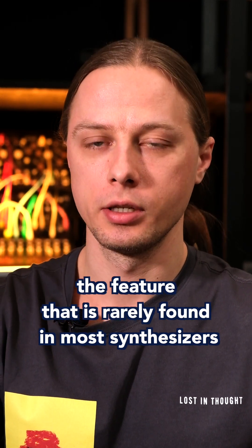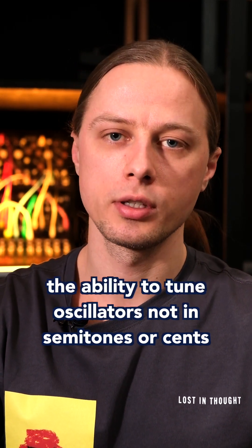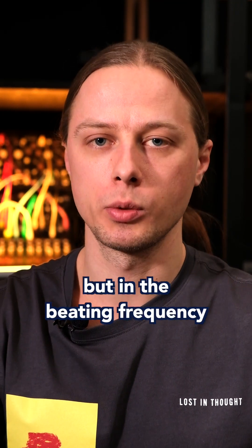The feature that is rarely found in most synthesizers: the ability to tune oscillators not in semitones or cents, but in the beating frequency. What is it? Let's find out.